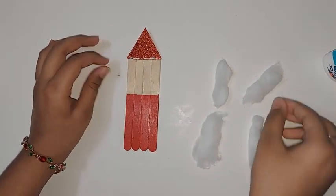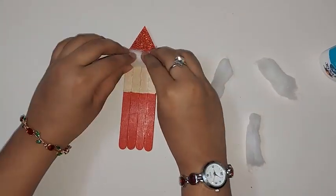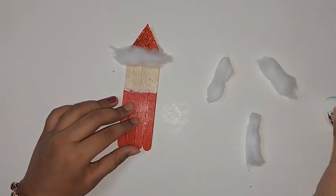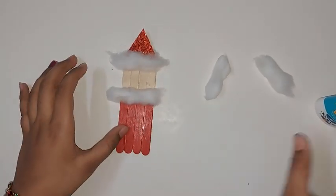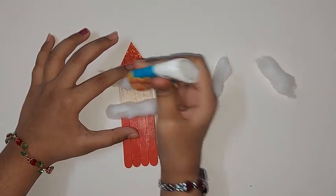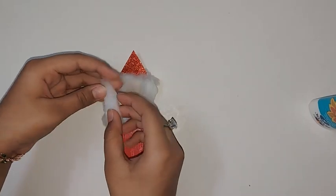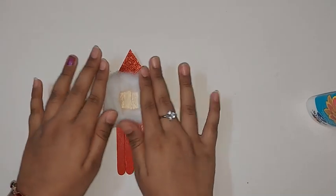Just stick one cotton piece here like this, and then another one here. Then stick the remaining cotton pieces in the other spots like this to form the beard and hat trim.